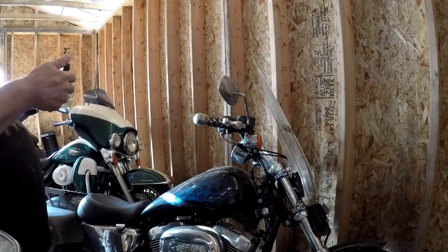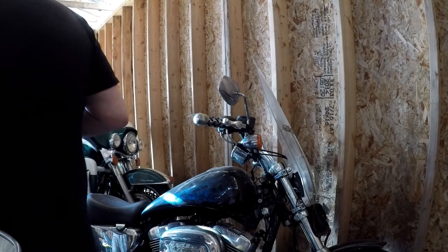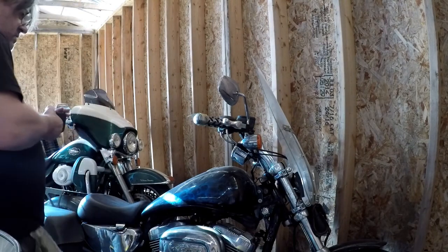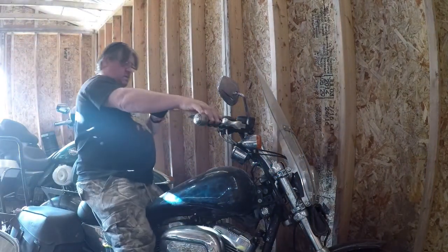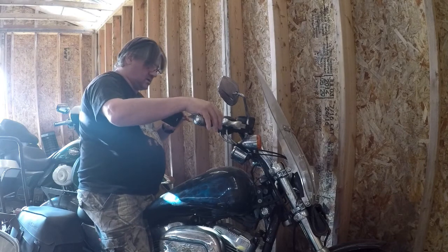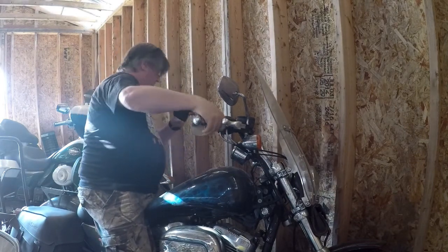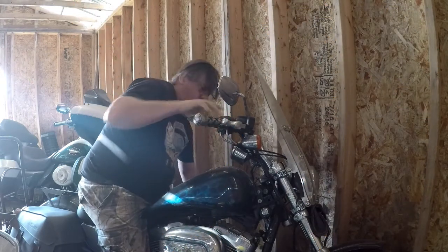So anyway, we're going to fire up this puppy if we can. It hasn't started for about six months, so let's see what we can do. And this is a Harley, so we'll pump the hell out of the gas. Put the choke on.